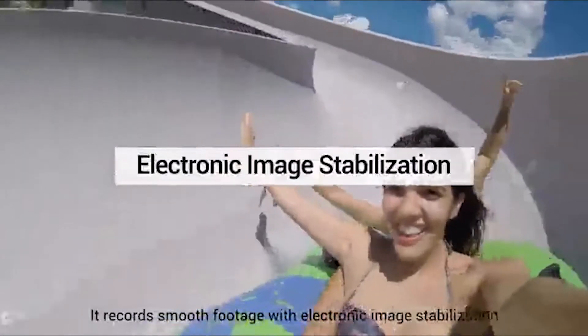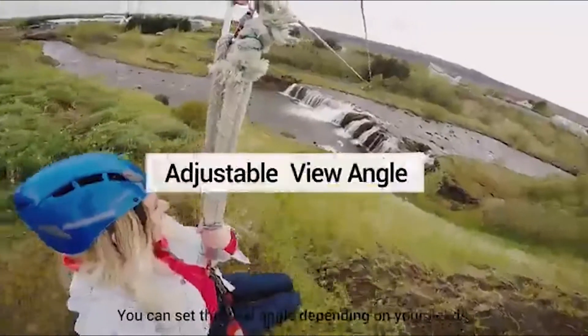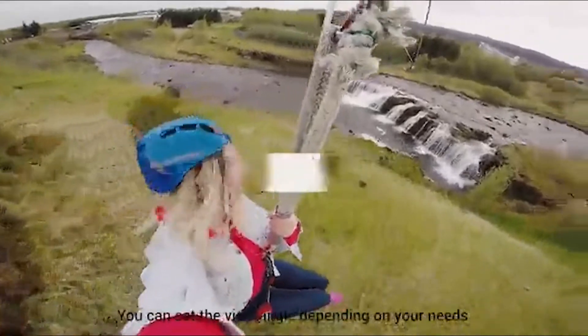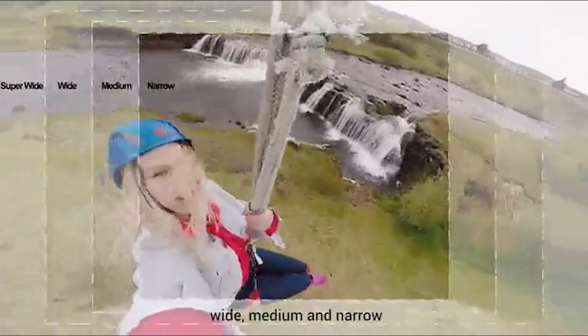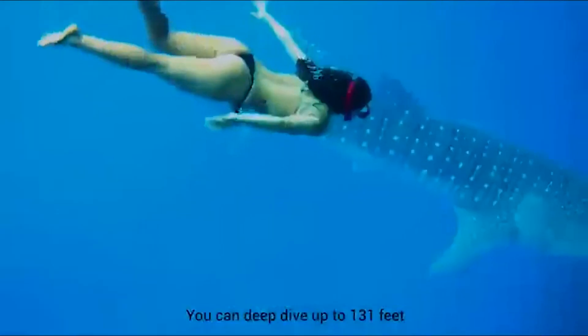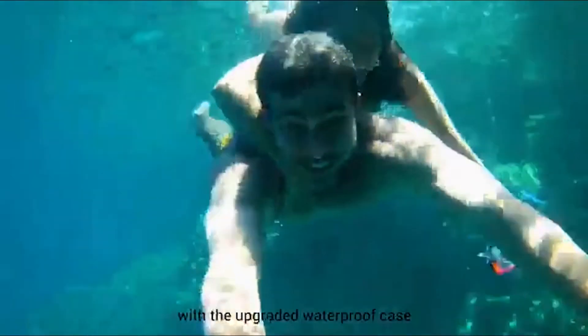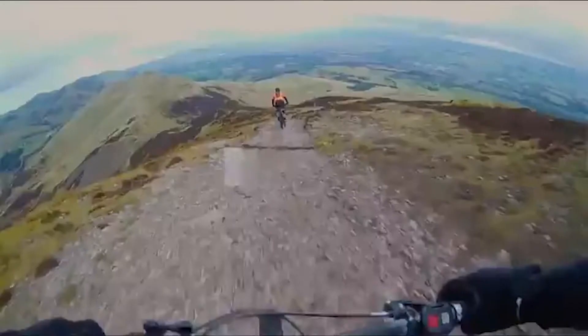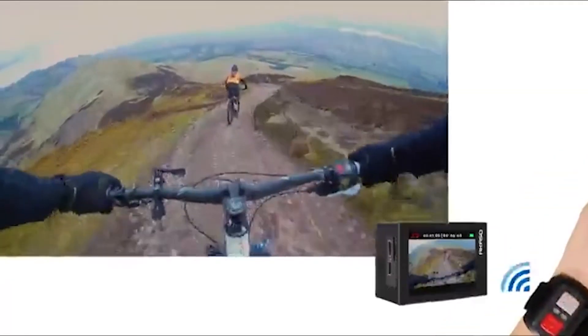First of all we have a touchscreen on the back — this is a two-inch touchscreen, something that we don't usually see with action cameras this cheap, not to mention you get a bunch of stuff in the box. The waterproof case is supposedly good to up to 30 meters in the water. I haven't been diving with it but I did have it in water and there was no water going inside. You also get a remote control so you can start and stop recordings.